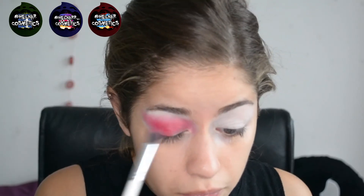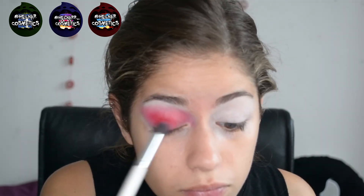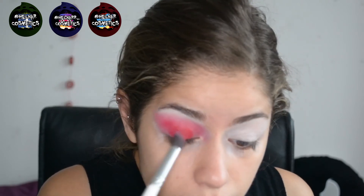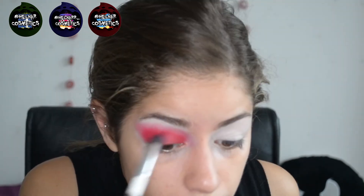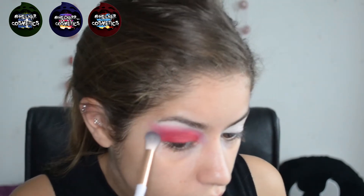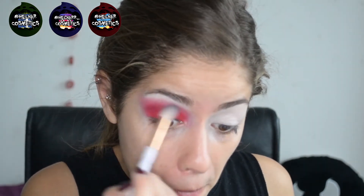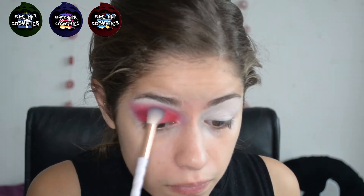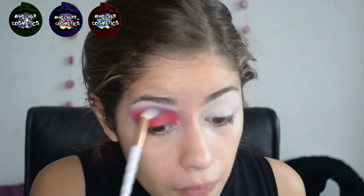Now I'm using the MAC Fix Plus to get a more intense red onto my brush and then pressing that onto the eyelid, putting that all over and making sure it blends in with the blending done just above. Now I'm taking the slightly darker red colour and putting that through the crease to intensify the outer third of the eye, blending that in with the bright red we've already put down.